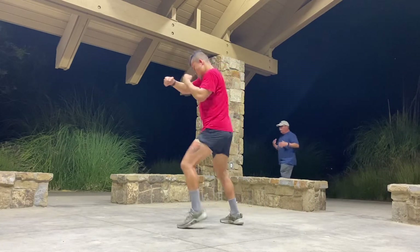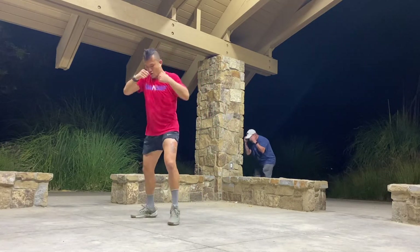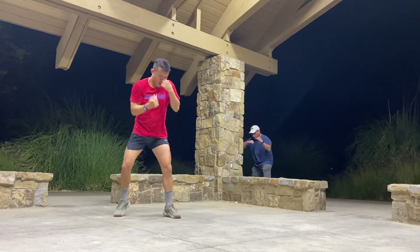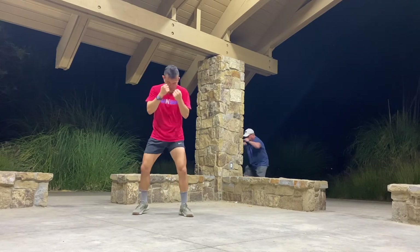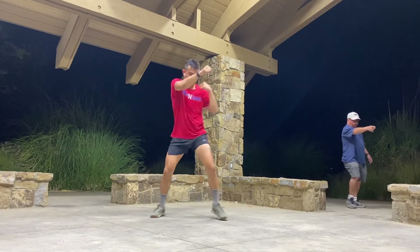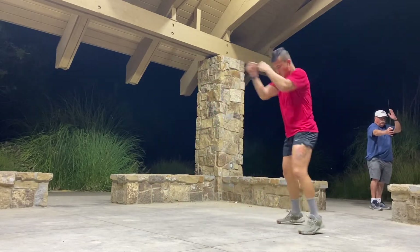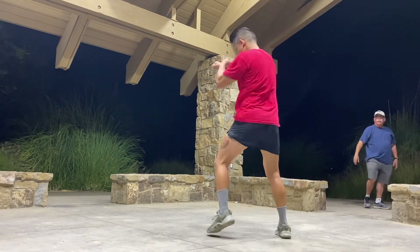When somebody lunges at you, you want them to lunge at you. When he lunges, you're coming down and you're going to counter first. I'm going after the clavicle. If I hit you in the clavicle — pick this one up. I'm looking for the clavicle again.